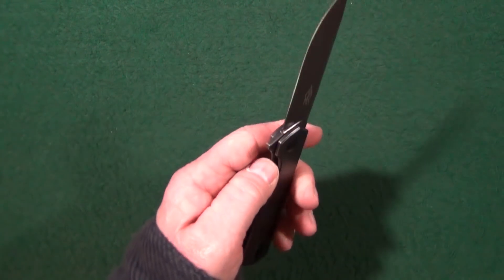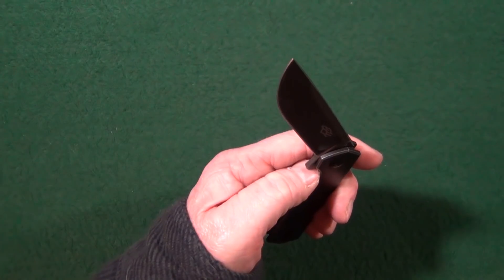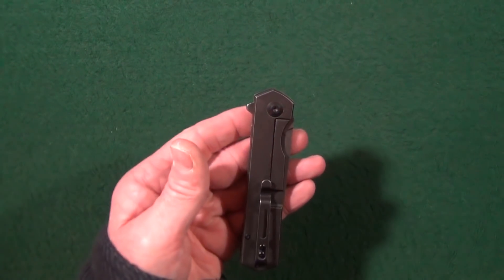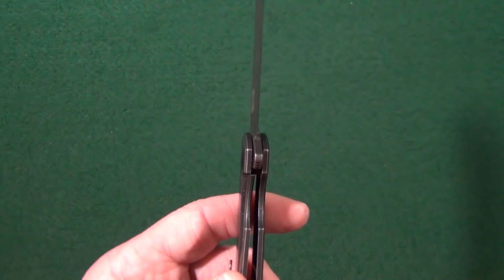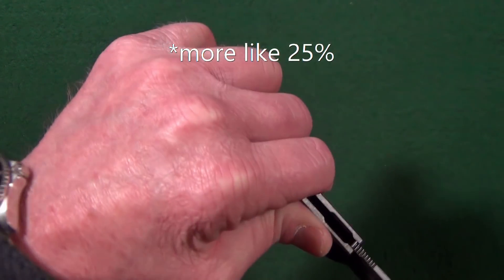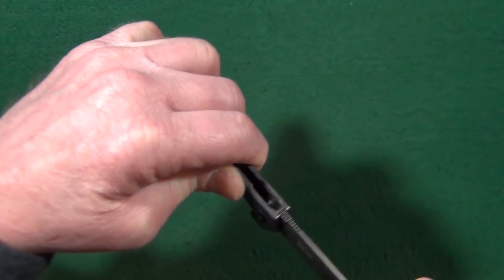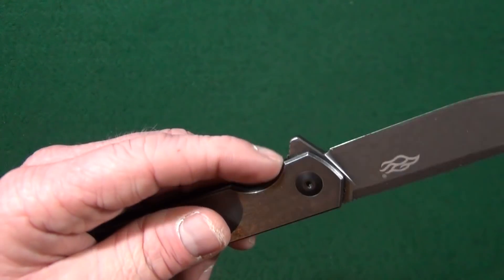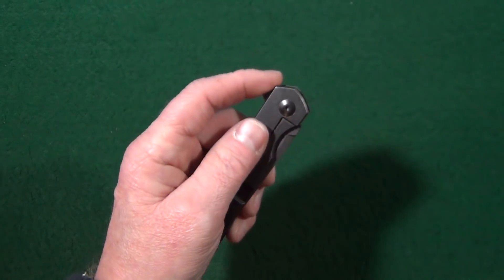The detent is very strong — I am unable to shake this open. It will drop shut with just a little bit of shake, and you are able to perform that thumbnail closure where you let the flipper tab hit your nail and shake it the rest of the way closed. The lock bar is the frame lock, locking up at about 15%, and that lockup is solid with no play in any direction. The lock bar also has some chamfering on the inside, so it is very easy to get at.